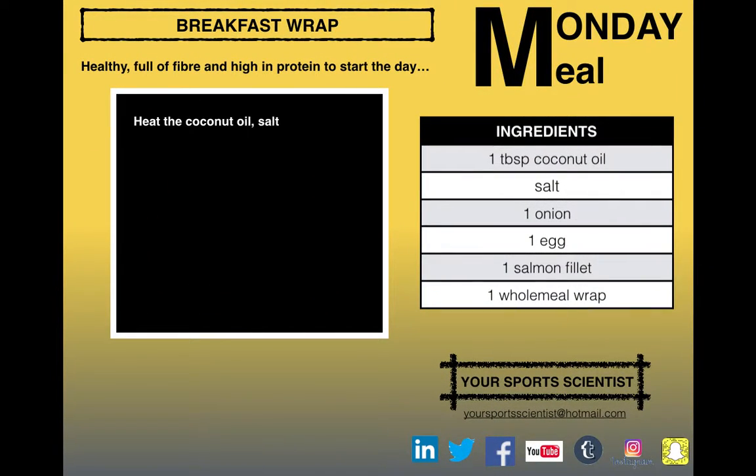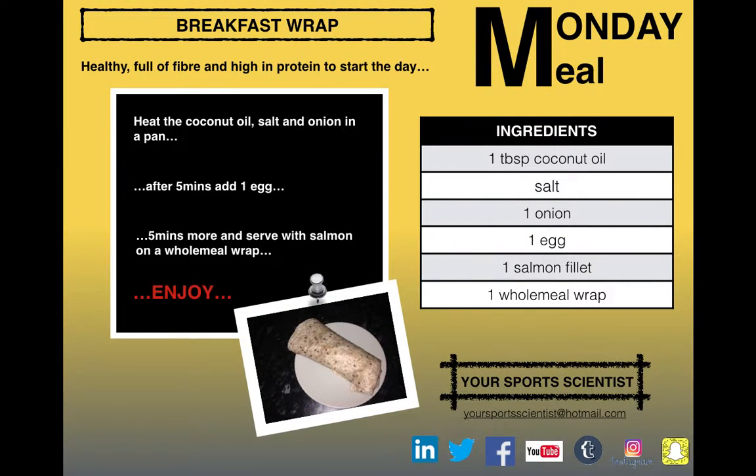There's the summary of it, that's what we need to do, there's the ingredients. YourSportsScientist.com for the PB Project. Contact us at YourSportsScientist at Hotmail.com for any suggestions and we'll see you tomorrow for the Tuesday training session.